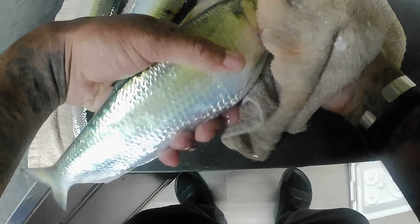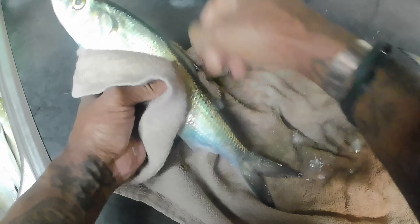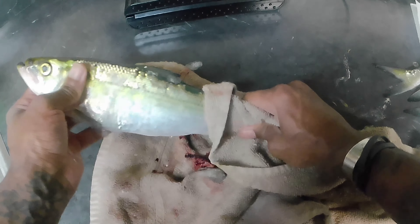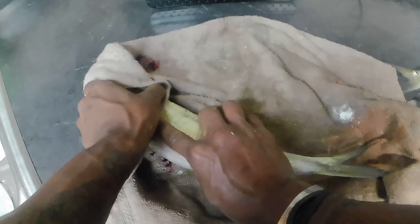Once skipjack or shad die, they're going to start decomposing immediately. It's always good to keep some catfish bait on hand because sometimes it's hard to catch bait, and if you're like me, you don't want to go buy it. It's like going and spending money on chicken and shrimp and then not catching anything — I'd be thinking I could've just eaten that chicken or shrimp. Chicken livers are pretty cheap, but I have yet to catch a monster catfish using chicken livers.